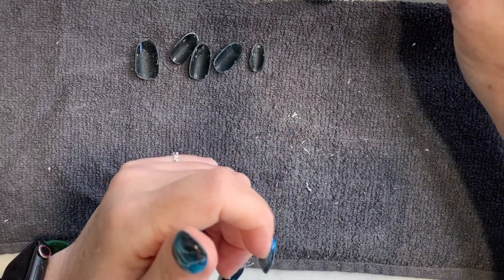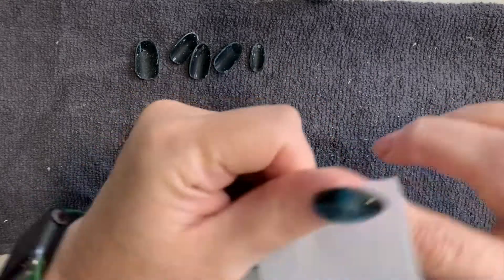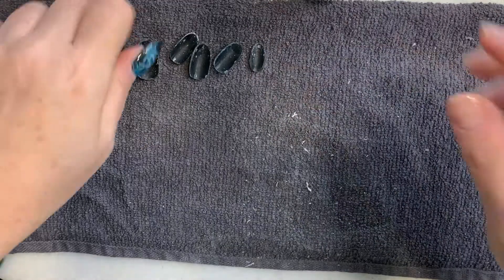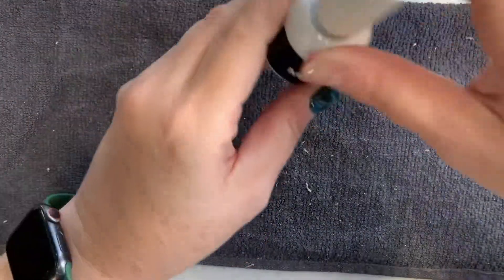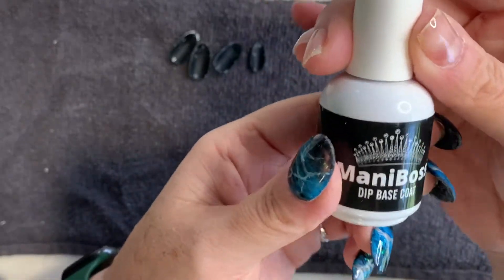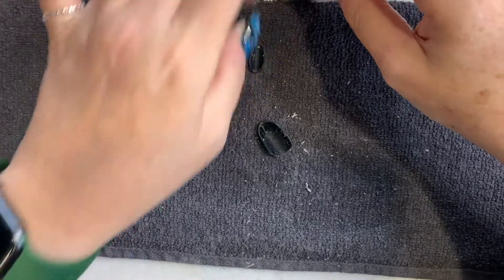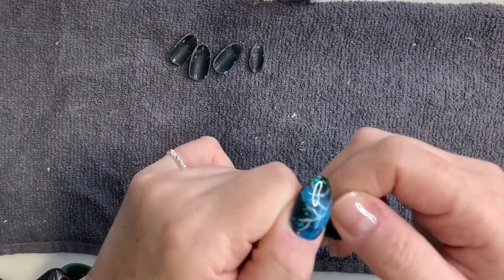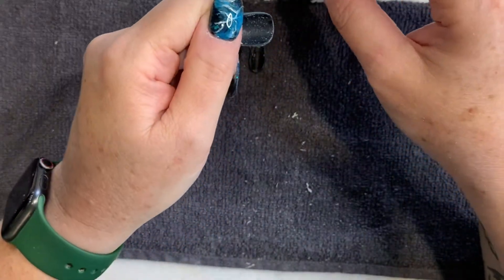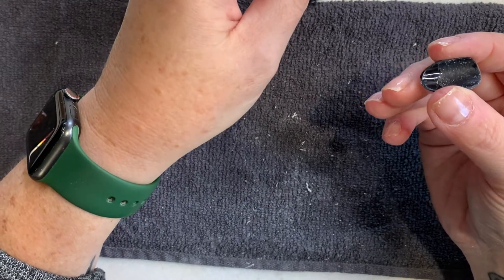I have a tacky inhibition layer on my nail right now from using the Builder Gel, so I'm going to wipe that off. Now I'm going to go in with the Mani Boss Dip Base liquid. It is a little on the thinner side — you want a dip liquid that's a little thicker so that it will fill the void between the nail attachment and your regular nail. I'm going to get around that by using two layers.